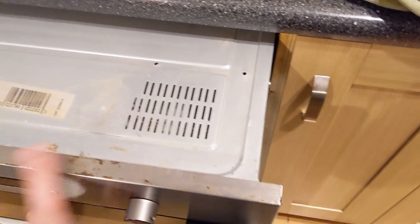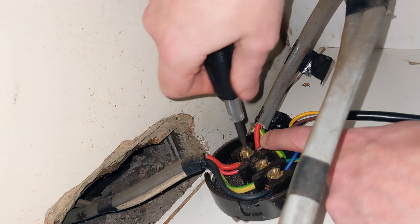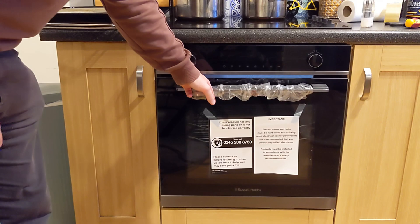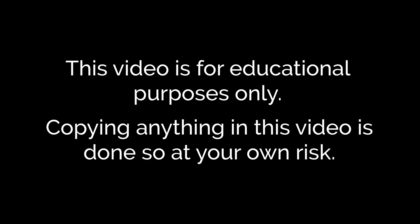In this video I'll show you how I replaced my oven. It's pretty straightforward. All you need is a Phillips and flathead screwdriver, electric tester pen, and possibly some electrical tape or multimeter depending on the job. This video is for educational purposes only and copying anything in this video is done so at your own risk.